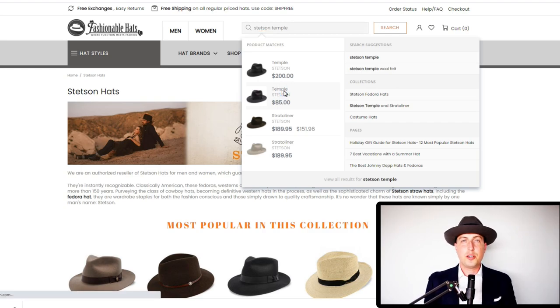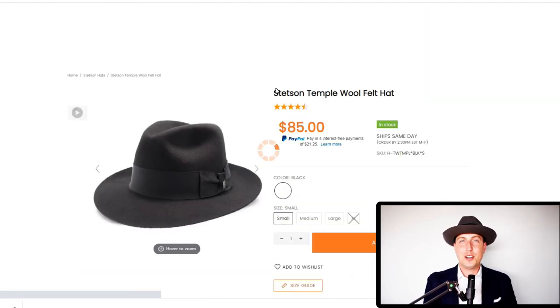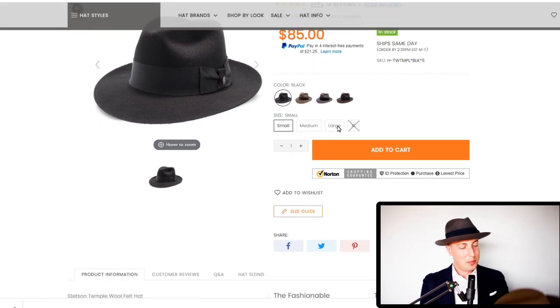In case you were wondering, the color hat that I chose is caribou, and I like this hat so much that I also got the camel color. One word of warning that we read over and over again on different message boards and reviews: if it gets excessively wet or you wear it in very bad weather, it does tend to lose its shape. So just be cautious — if there's going to be a lot of snow or rain, leave this hat at home and take a different one out.